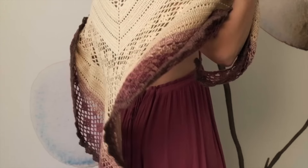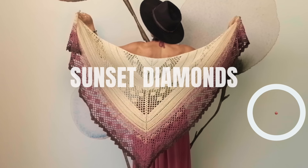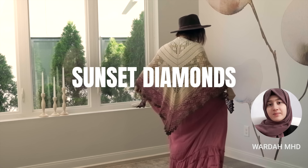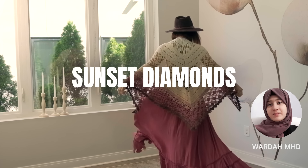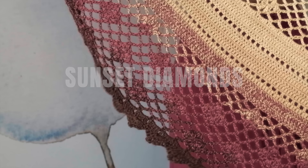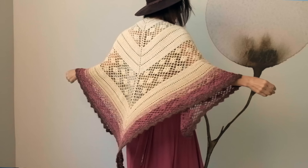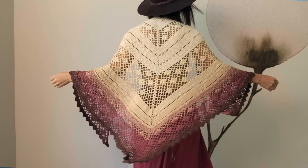Hey beautiful soul! I really feel like words do this pattern no justice, but I'm gonna do my best. This is our Sunset Diamonds Shawl by Warda, and it was inspired by a trip that she took to the beach. As she was watching the sunset, it started to rain, and all those droplets of rain looked like millions of little glimmering diamonds reflected through the radiant sunlight. So she knew she had to capture that moment in a crochet pattern.